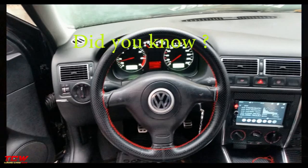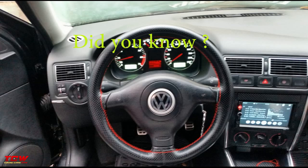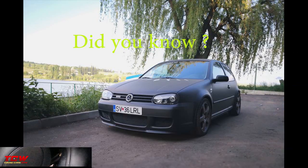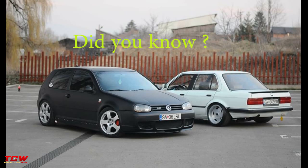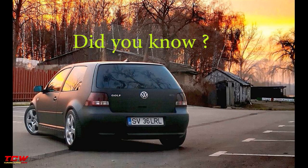Did you know there is an international law that obliges manufacturers not to display values lower than those which the car actually moves? So all manufacturers set speedometers to show a little more than the actual speed, so that there is no possibility of the reading being below the real value.